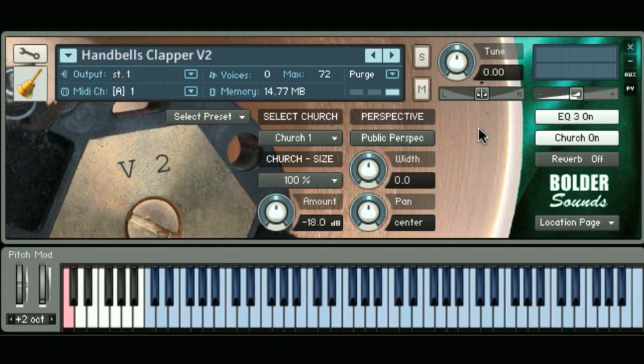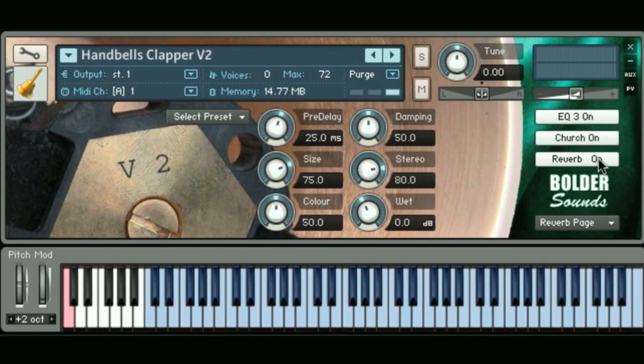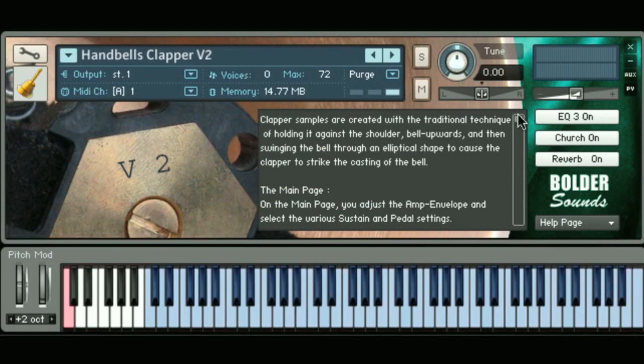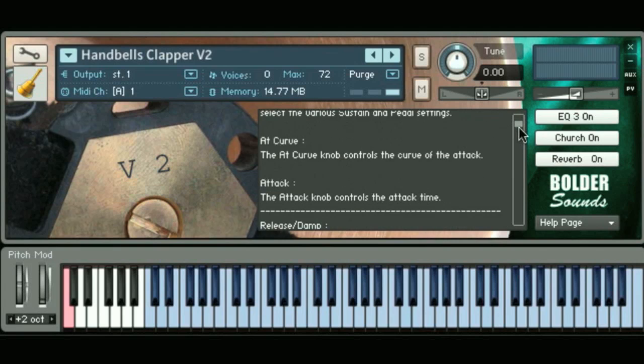We have a public perspective option for whether you're on the stage playing the hand bells or viewing the hand bell player from the audience, so you can switch the panning control with a quick click of a button. We have reverb control as well — if you don't want to use the IR convolutions and want to be a little more CPU conservative, you can use that. Down here we have our navigation to the various pages via the drop-down menu: the main page, the echo gyro page — that's a special effect set up with LFOs — the EQ page, location page, and reverb page.